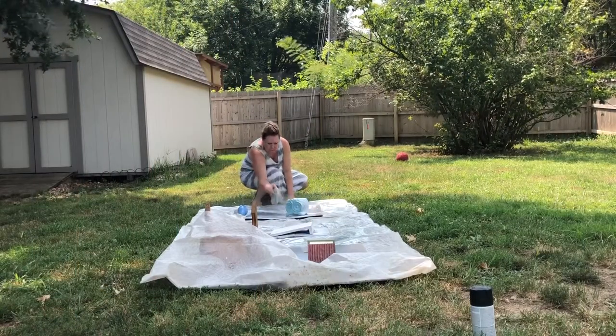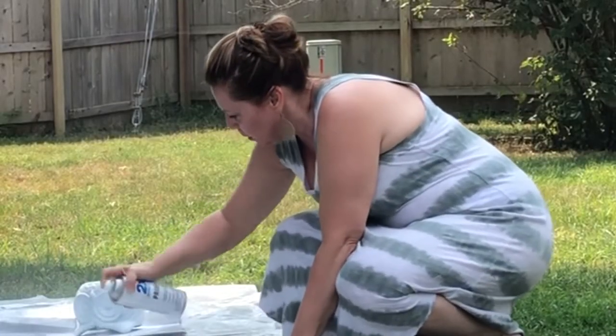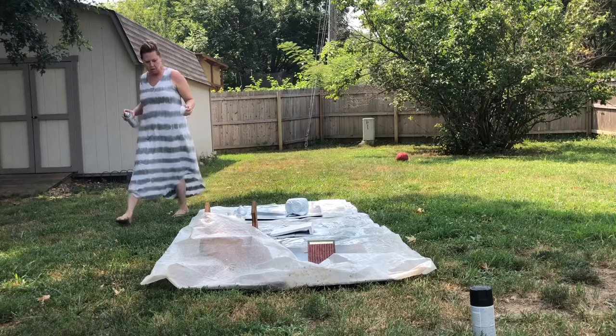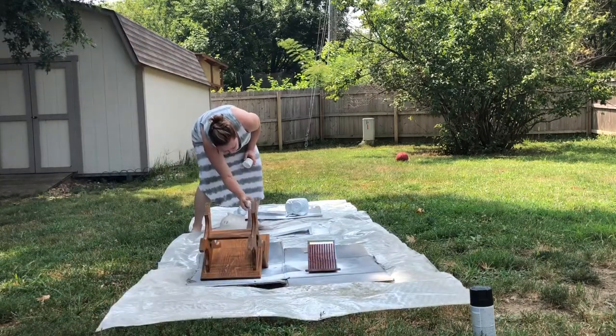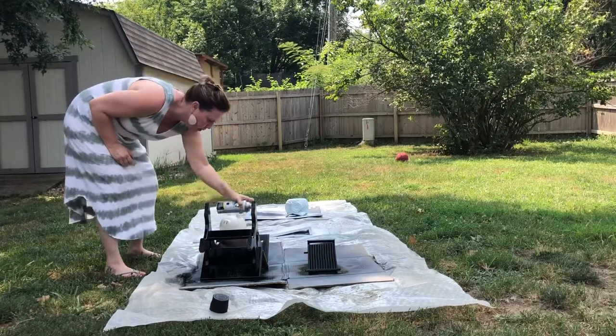Now almost all of the small decor pieces that I upcycle, I usually start out — after I clean them — with a coat of primer. Some get a coat of white primer, some get a coat of black primer, but I usually will either spray or brush on a coat of primer before I ever put on any paint.